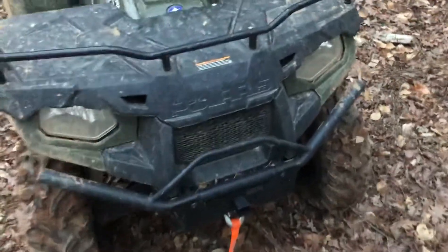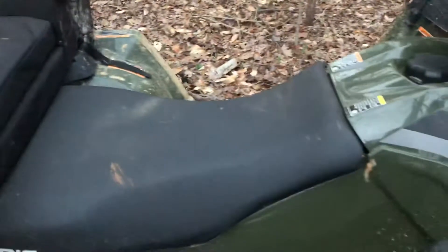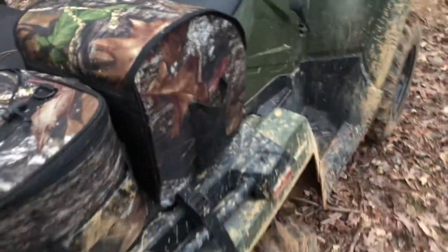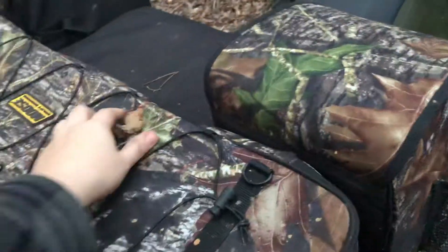I added the Polaris bumper as well as a Polaris factory winch — you can see 'Polaris' right there if it'll focus. The factory plug-and-play winch was very very easy to install. I do have a couple of gripes about it that I'll go over. I did get this bag as well and I'll go over what I have in the bag.